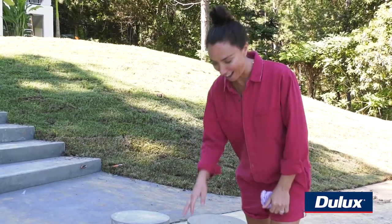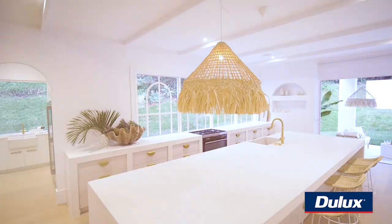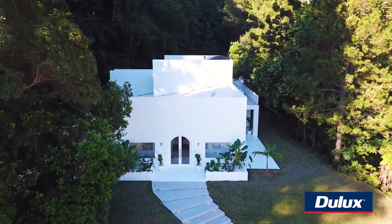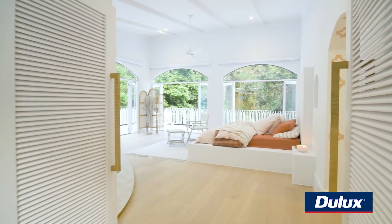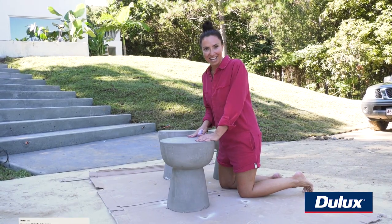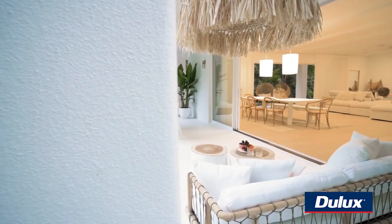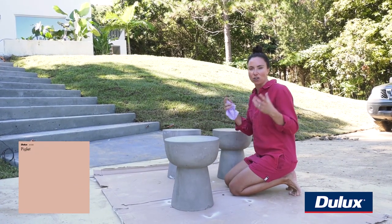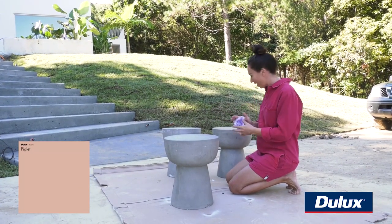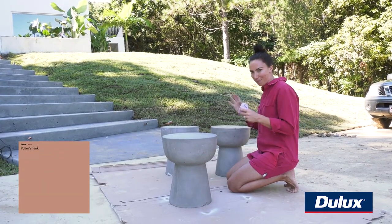The color they currently are is just a little bit too dark for this house, and there's a lot of white happening throughout inside but also outside at Sophie's house. So I'm going to mix these up a little bit and bring in those nudey, warmer colors just to add some interest. We're going to use Casper White Quarter for one of them — that's the same color as all the exterior of Sophie's house. The next one is Piglet by Dulux, a really soft, beautiful, kind and moody color, and then the third one, which is like the party stool, is going to be Potter's Pink and Piglet.